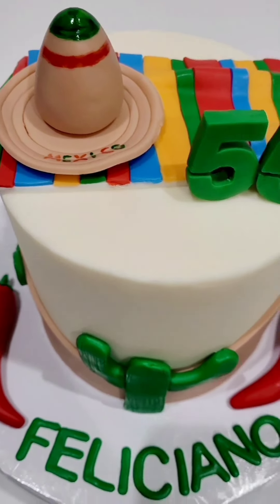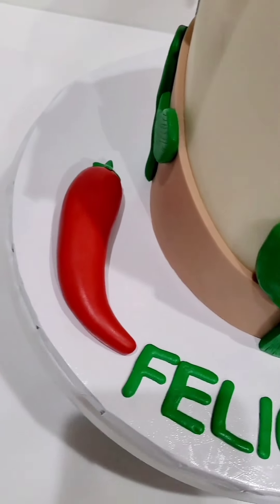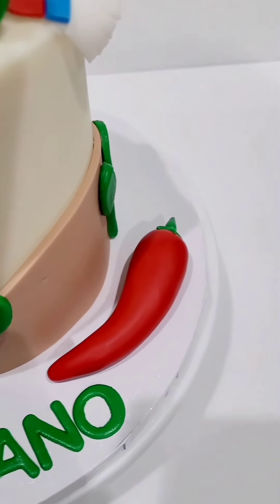And then the hat was just a circle cutter — pretty easy. Thank you so much for watching!